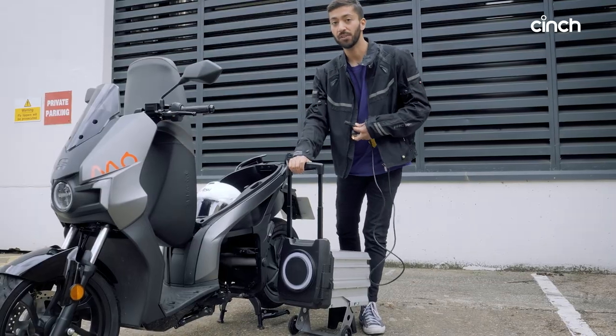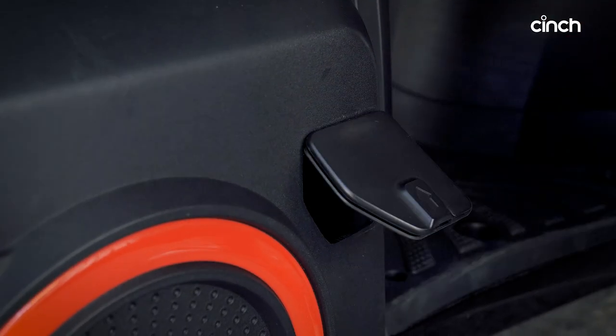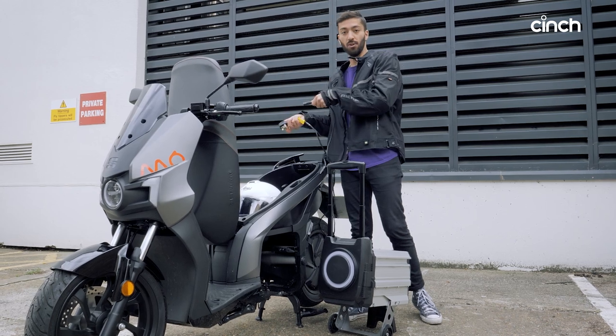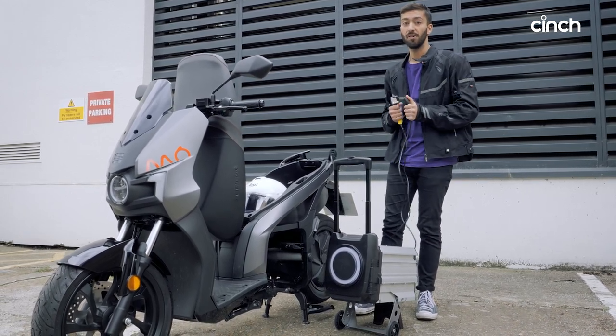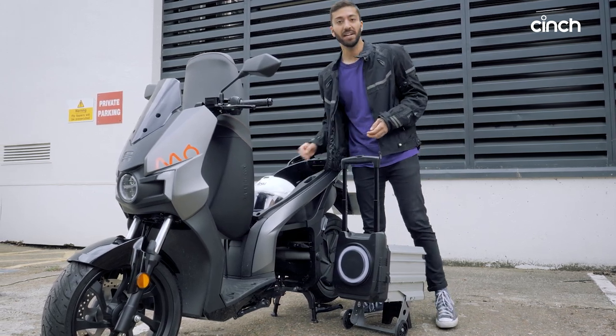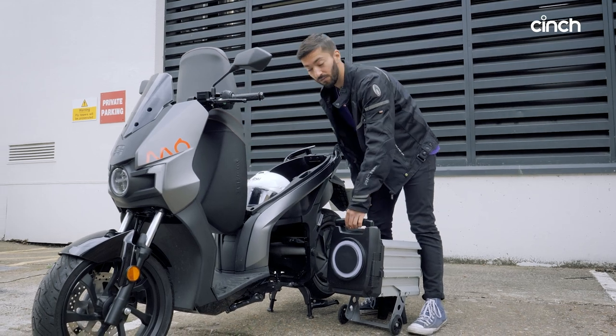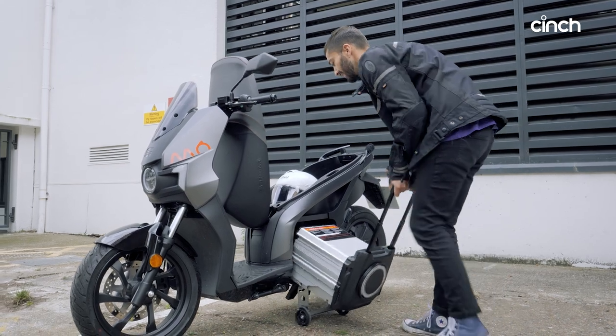You don't have to remove this battery if you want to charge it. On the other side there is an access port which accesses the back of the battery, so you can just plug it in with the moped and battery together. But you do have to have an exterior three-pin plug, so it's probably not ideal for people who live in second-floor flats, but for anyone with ground floor access it's pretty nifty.